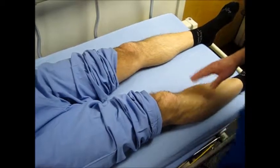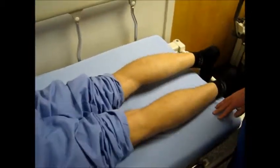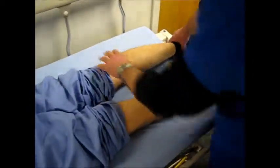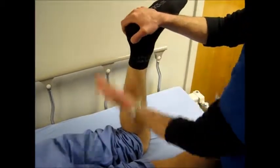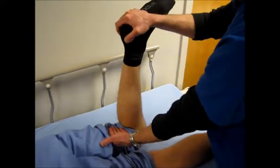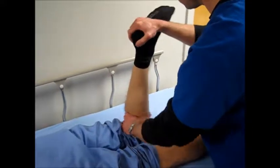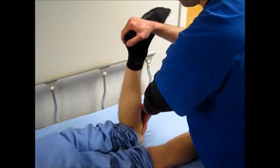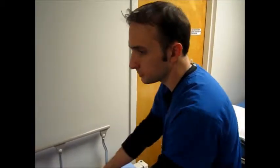Lastly, we'll do the Apley grind test. Have the patient roll over. Sometimes you can sit on the back here, but the important thing is axial compression and rotation. This meniscus seems good. So those are the important points of the knee exam.